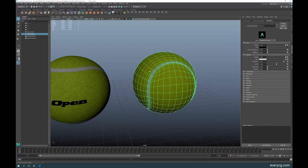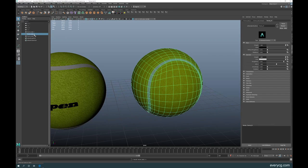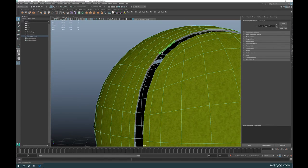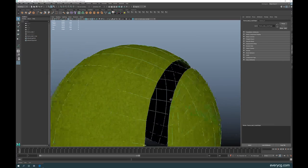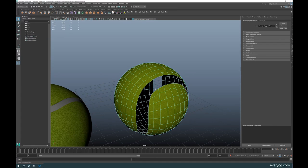To avoid the hair covering the seam pattern, we'll duplicate this ball and hide the original. On the duplicate, remove the seam faces — delete those faces near the pattern area, because when the hair grows it can grow very close to the seam. Delete those faces. Now we'll use this clean version as our hair emitter.